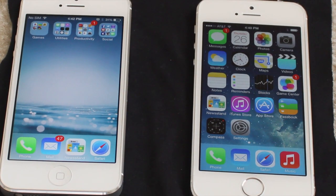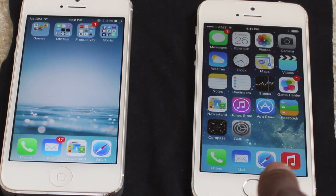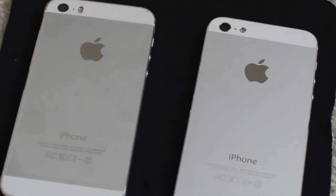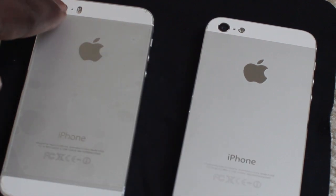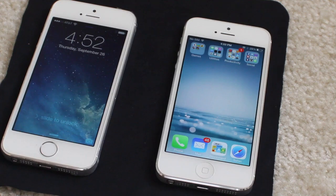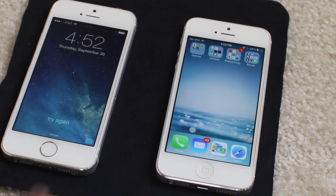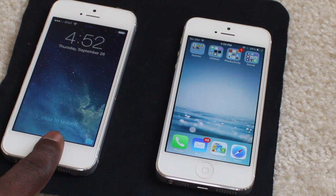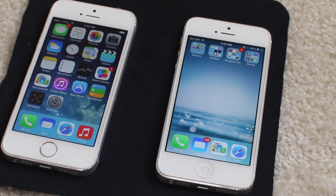iPhone 5S. I have the iPhone 5 here and the 5S right here. Here's the back of both iPhones. The only noticeable difference from the back view is the LED lights — this has a single light and this has a dual light. Other than that it's the same phone. To log in on this one, just touch your hand lightly. It didn't read my hand — let's try again. There we go, Touch ID. Other than that it's the same phone, same design.